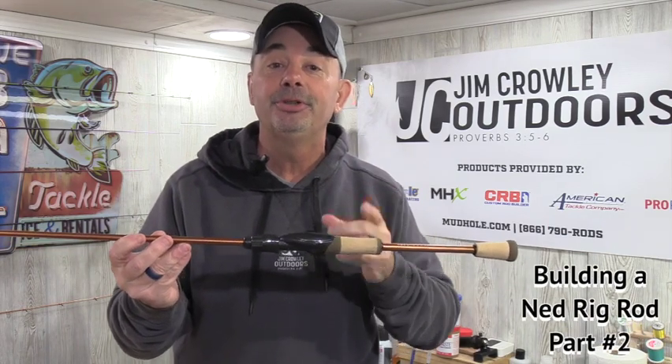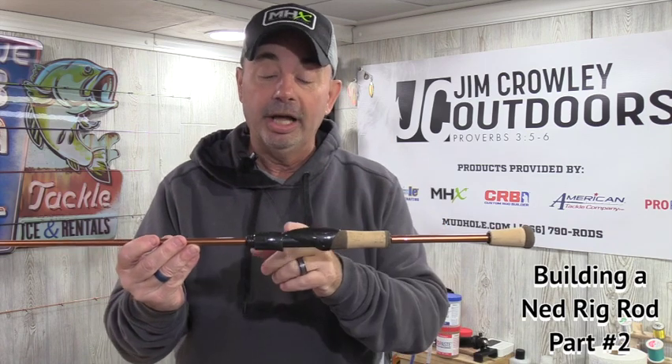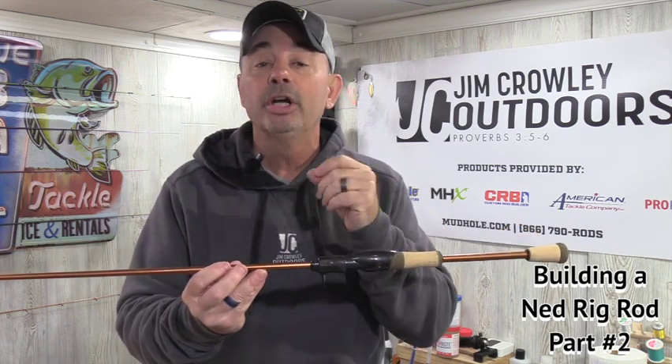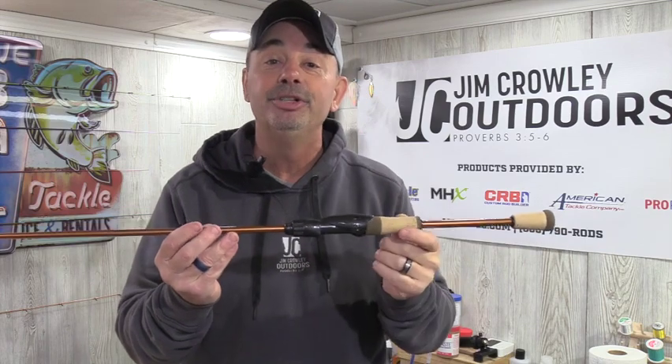Hi everyone, welcome back to the channel. Thanks for tuning in for another episode. This is part two of building your own Ned rig rod. In the first video we went over installing the split grip kit as well as the reel seat. Today we're going to be using a microwave guide system — I'm going to show you how to mark that out, then wrap the guides, and then the final part is putting on the epoxy. Let's get started.